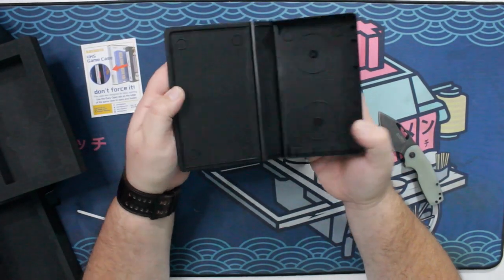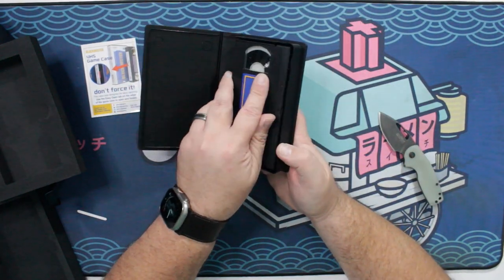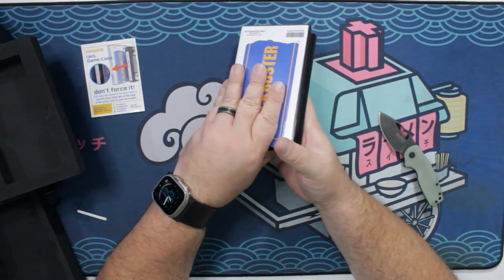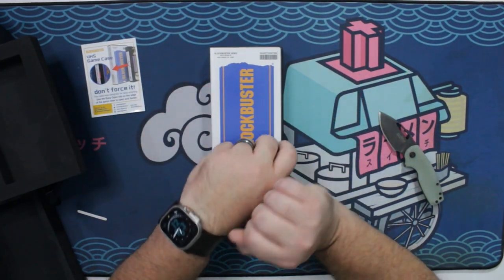This part opens up just like a cassette tape. Young kids, you have no idea what I'm talking about right now, but it just pops in like that. Good to go.